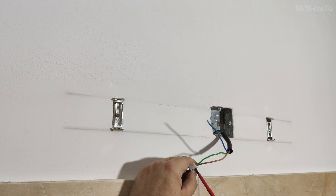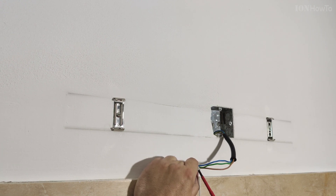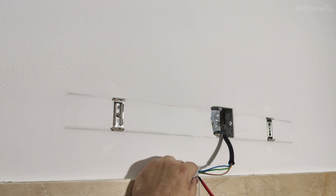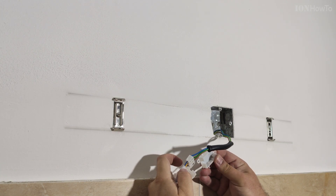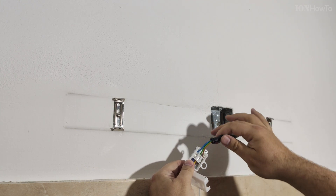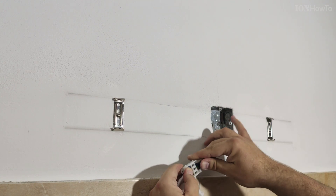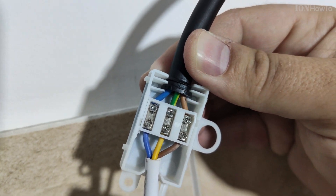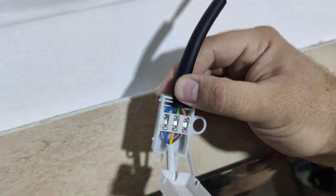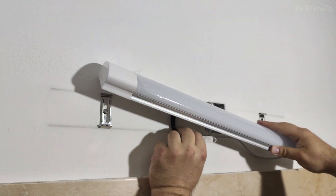Each fixture will have a different way of connecting. Some, like the IKEA ones, have a nice no-tool-required click system where you just open the connector and the cable clicks in — I like that. But if you have to use a screwdriver, it's no big deal as long as you keep the wires tight. There's an interesting system here to hold the wires in really tight — it's pretty good. Very important: blue goes to blue, yellow-green to yellow-green, and brown goes to brown. If you have a different color system, just match the colors you have.